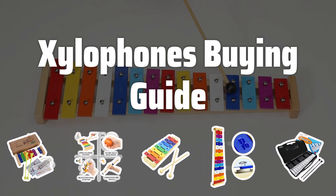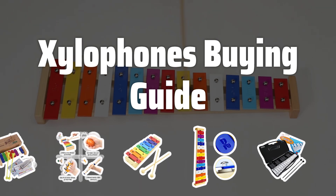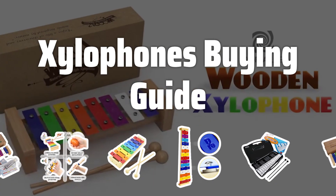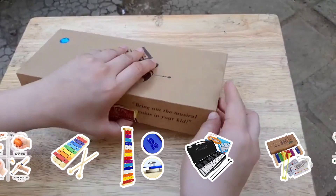Welcome to Top Best Picks. The best xylophones is probably one of the most essential aspects of any percussion setup. It's an instrument that can add a unique and vibrant sound to any musical performance, whether you're a beginner or an experienced musician.